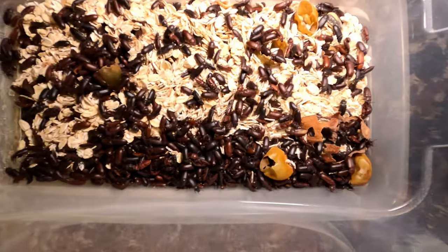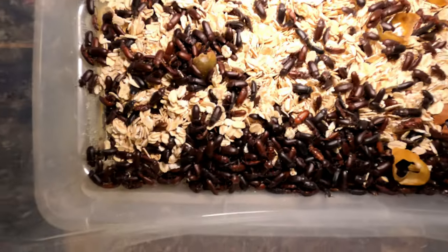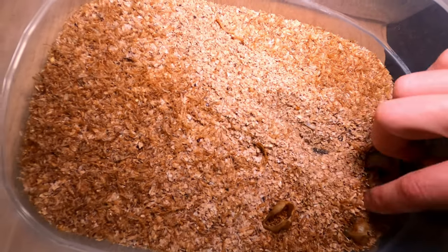The other thing I feed them is mealworms and the darkling beetles they turn into. I have a mealworm farm — I'll show you what that looks like in a future video. I also use mealworms as bait when I go bait fishing; one fits perfectly on a little hook. The downside is that as soon as you get a bite the mealworm is gone and you have to re-bait every time, whereas an earthworm can catch two or three fish per piece. Mealworms do work well though, and they eat my food scraps — it's kind of a whole revolving system. You can also buy them in bulk at the pet store.